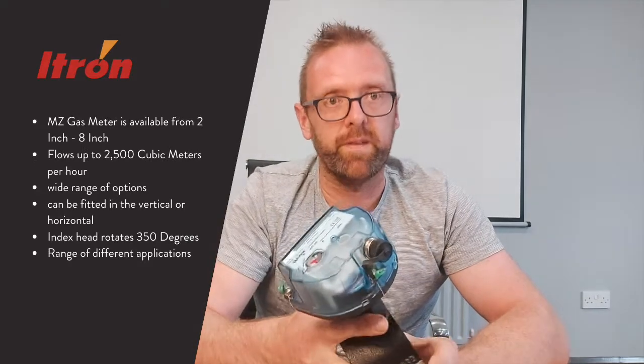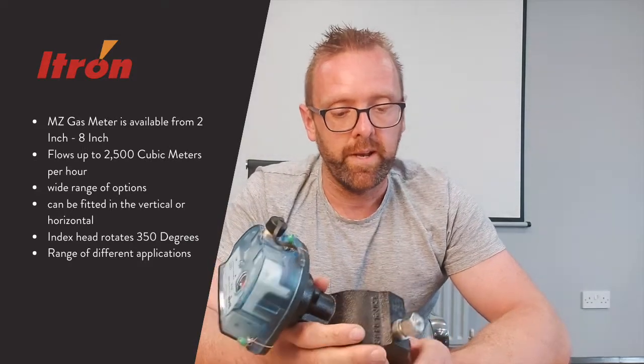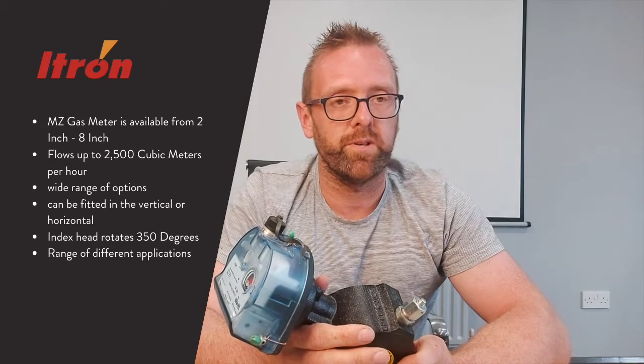The MZ gas meter is available from 2 inch up to 8 inch, and it can handle flows up to two and a half thousand cubic meters an hour.